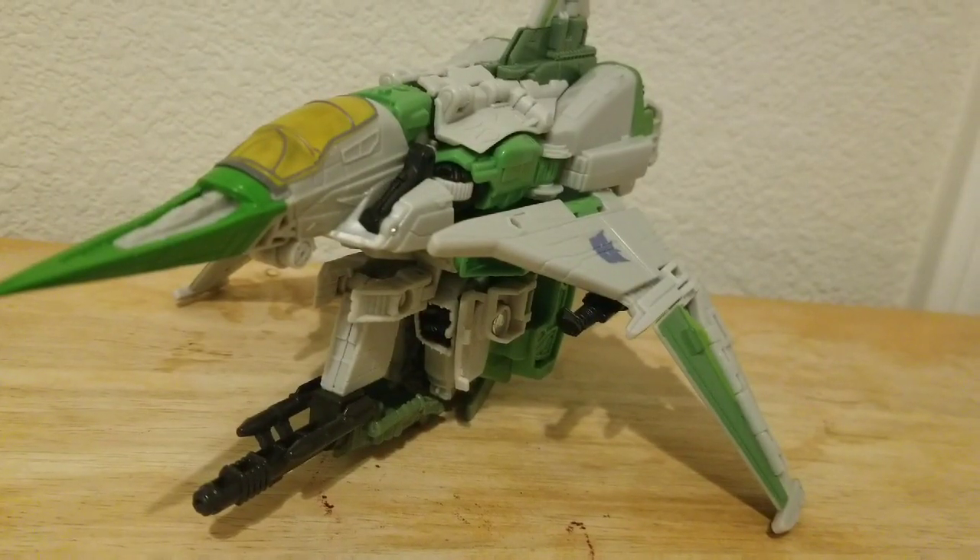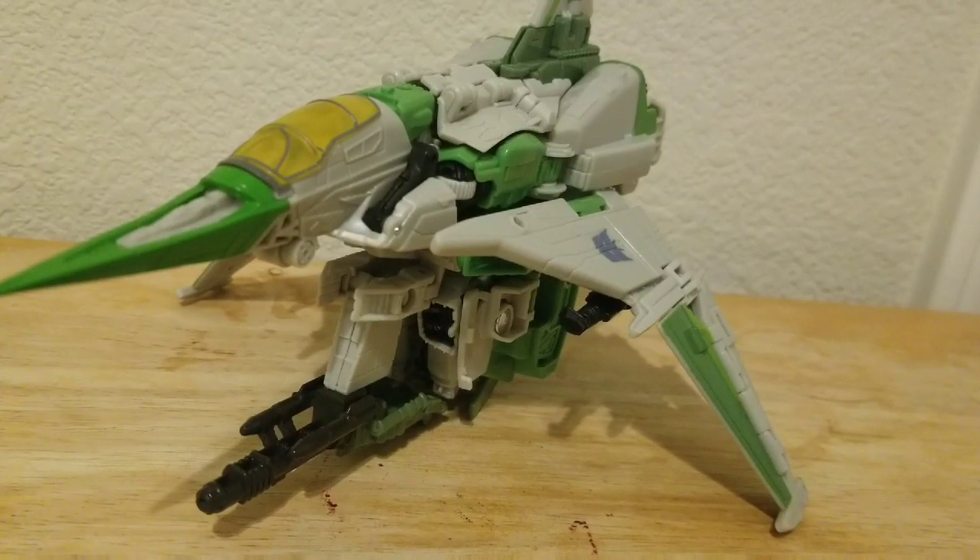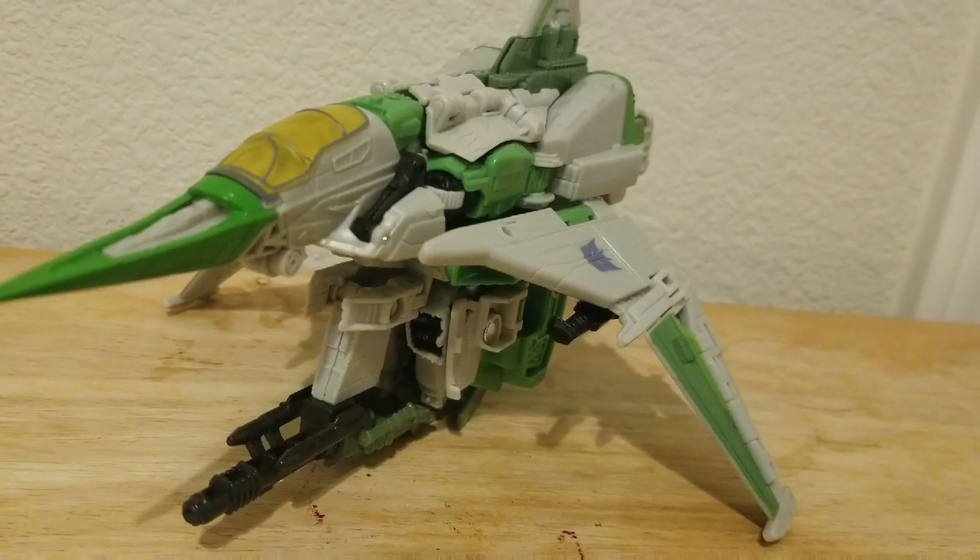Final thoughts: it's a really good figure. I know it's a repaint and slight remold of Bumblebee movie Starscream, but I still really love that figure. So yeah, I'll see you guys in the next video — bye bye!